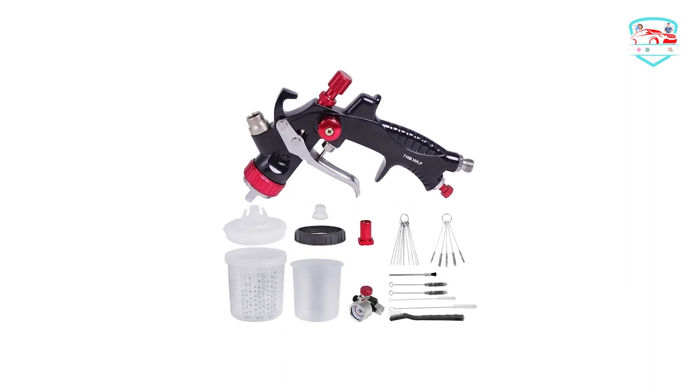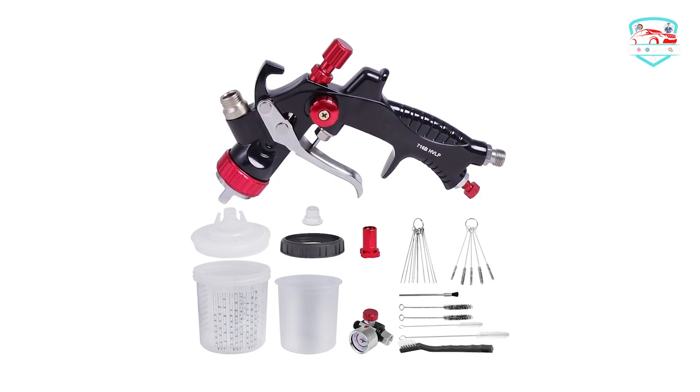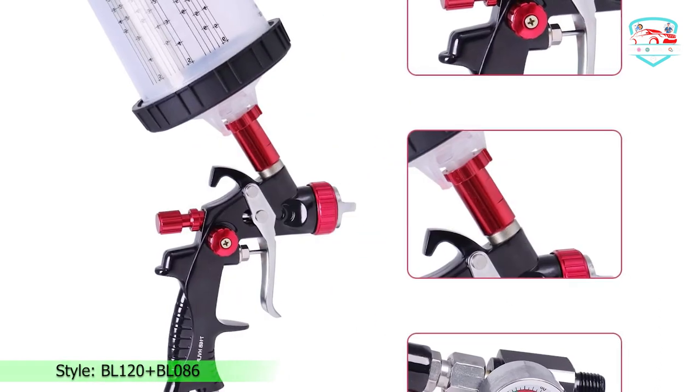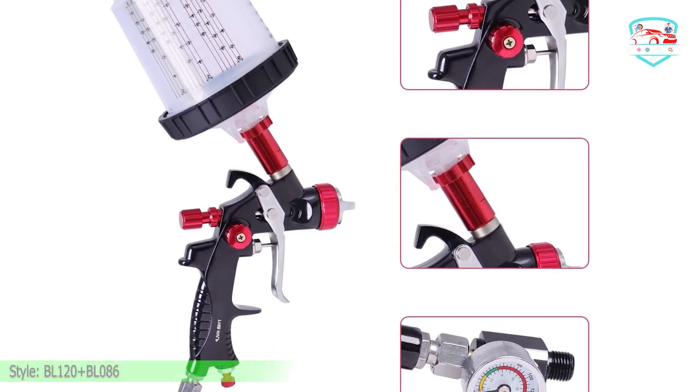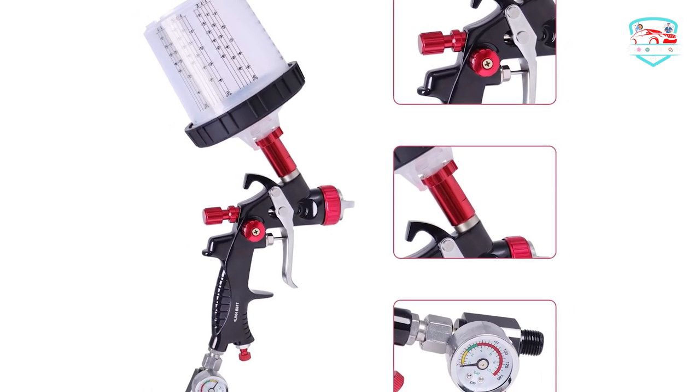The spray gun kit comes with an automotive paint gun, a hard mixing cup, and 10 cups of liners and lids — enough for several uses. From mixing, coating, and storing the paint material until the next application, you will find it has never been so easy.